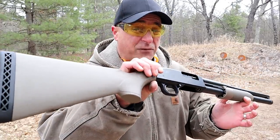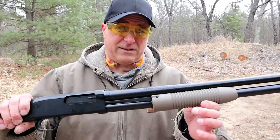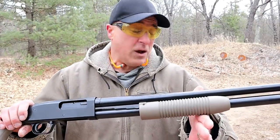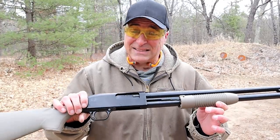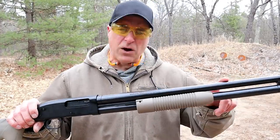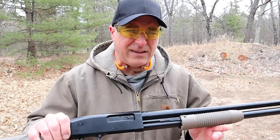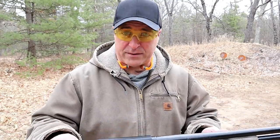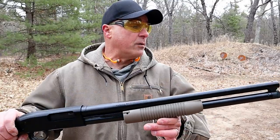You may notice this is a Flat Dark Earth model. It's new from Mossberg, and they call this the working man's gun because the MSRP is $245, and shooters were picking this up for around $200 — and that is a steal. That's for the single barrel. They also have barrel combinations with an 18.5 and a 28 inch barrel, and the barrels are interchangeable with the Mossberg 500 models.